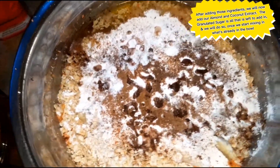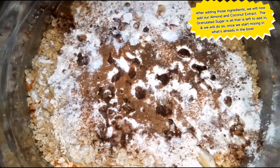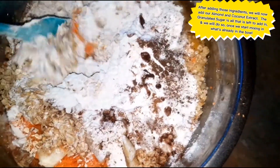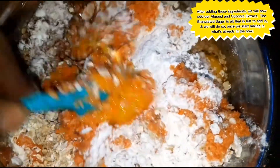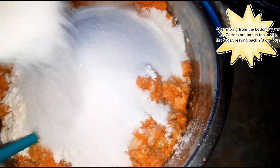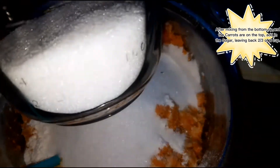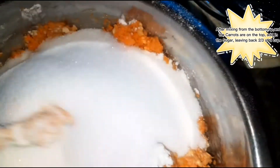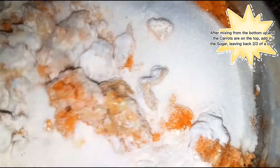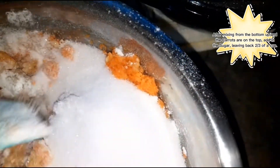That's all our ingredients. What I do is start integrating everything with a spatula — I usually use a fork but I'll use a spatula today — breaking it down so it becomes one solid mixture. I'm also going to add our sugar and leave back about two-thirds of a cup as well, so we have that much sugar and that much oil held back. We're going to continue mixing to integrate these ingredients into a nice consistent paste.